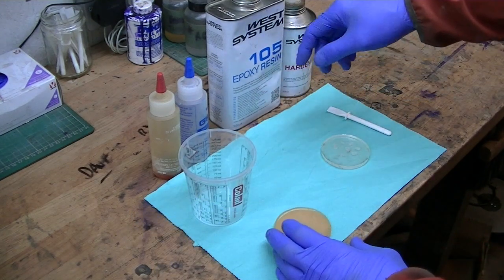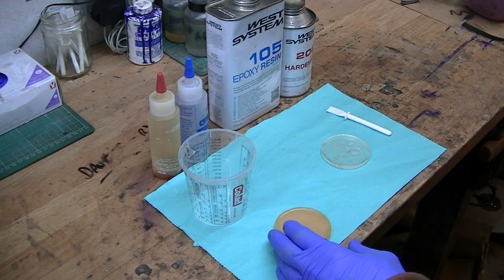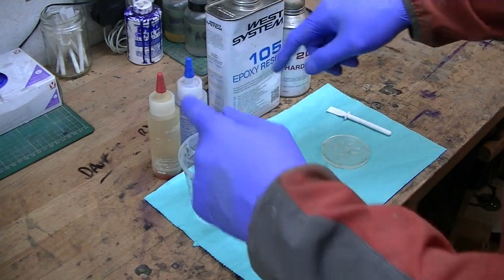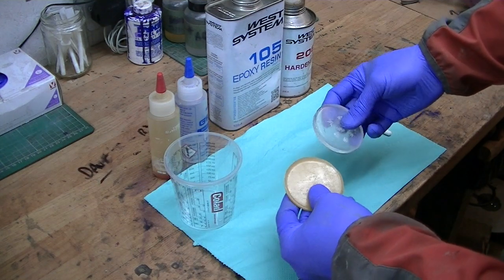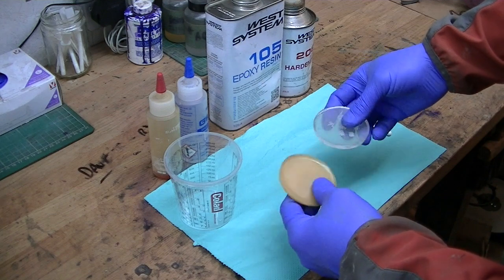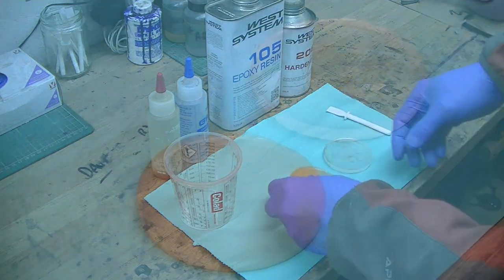With the 105 resin it's a one-to-five ratio — one part hardener to five parts resin — whereas G Flex is 50/50, so it's one to one. I've done two test pieces. I have done this before — it's quite a shattering effect — but I'll show you, I'll just quickly zoom in.